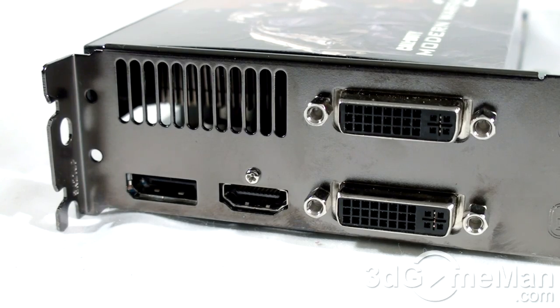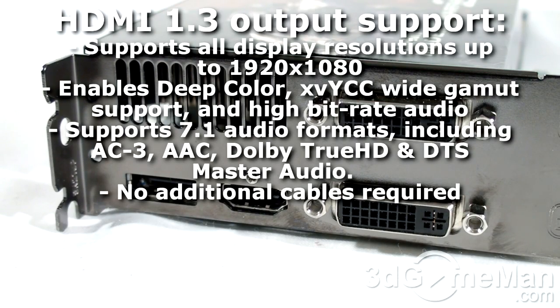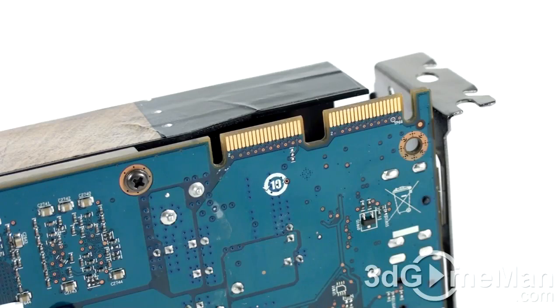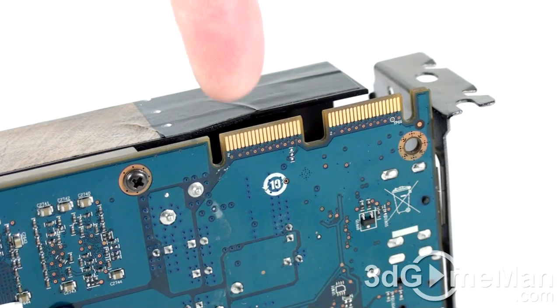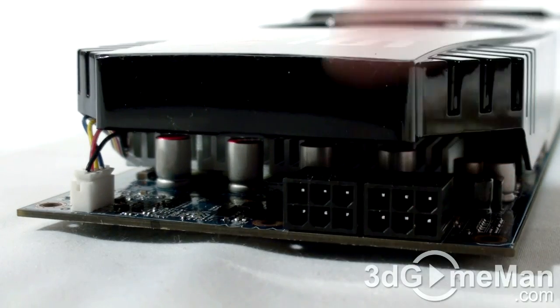There are four video connections: two DVI, one DisplayPort, and an HDMI connection which fully supports 7.1 channel audio. At the top there are two CrossFire bridge connections, and this video card requires two six-pin power cable connections.